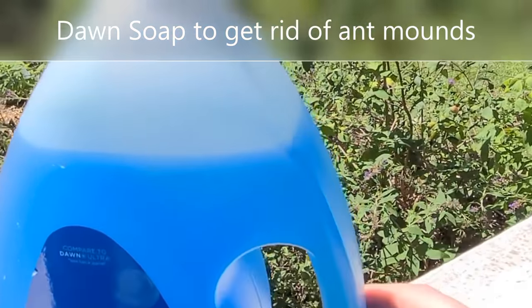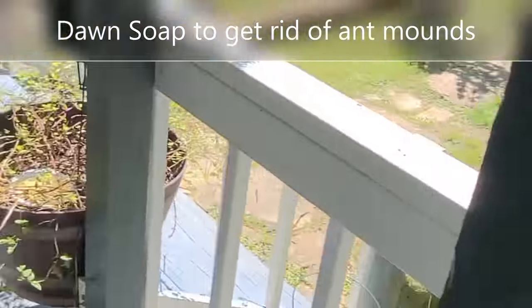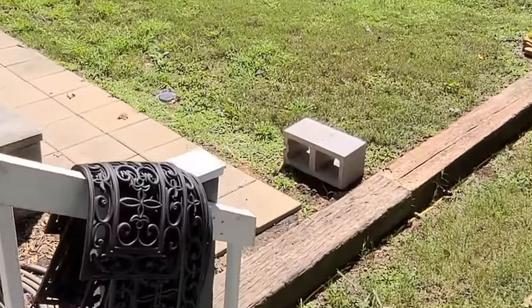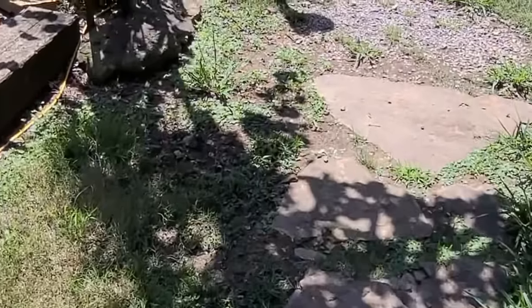Hi everyone, I'm showing you this Dawn soap because I have found a way to get rid of any kind of ants you have on your property using Dawn soap. Let's walk out there and find an ant mound and I'll show you how to apply it. I've already been using this successfully.